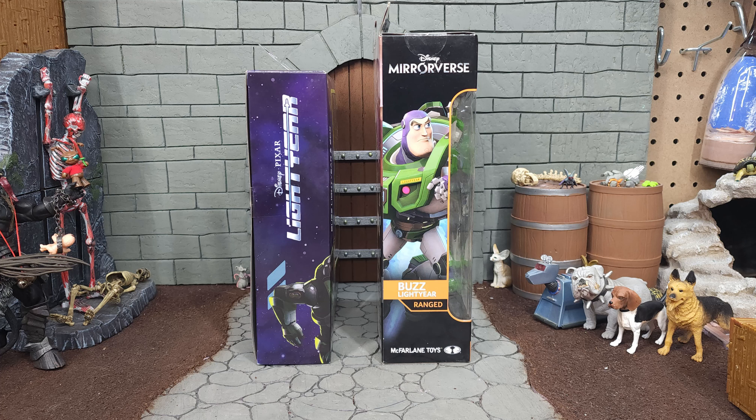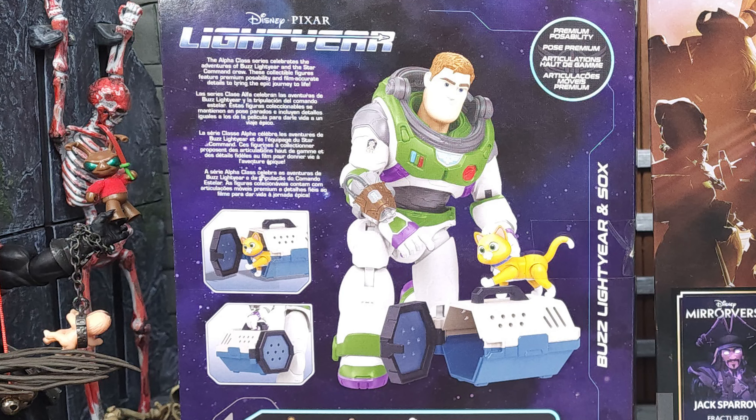The McFarlane Mirrorverse Buzz has his backpack and wings to attach to it. The left side of the Mattel package shows it's the Alpha Class and has an artist rendering of Buzz Lightyear. The left side of the McFarlane package also has a digital rendering, the character name, and indicates he is a ranged character. The Mattel right side just says Disney Pixar Lightyear.